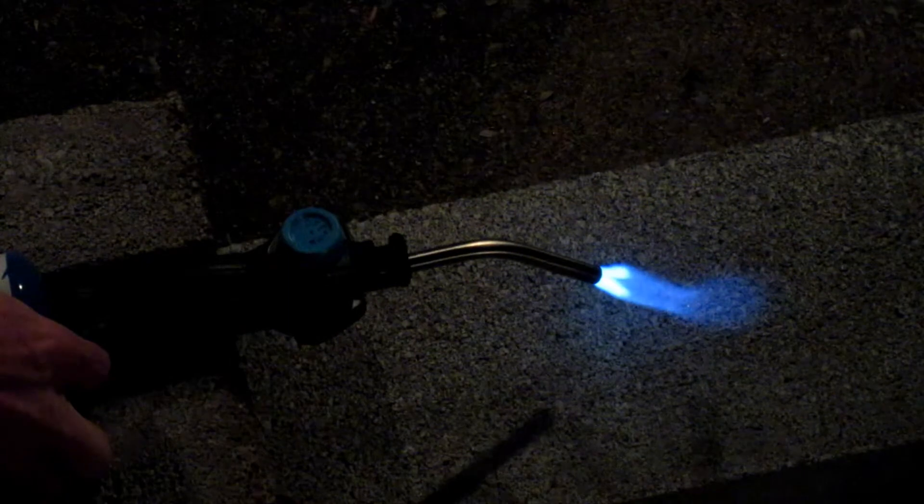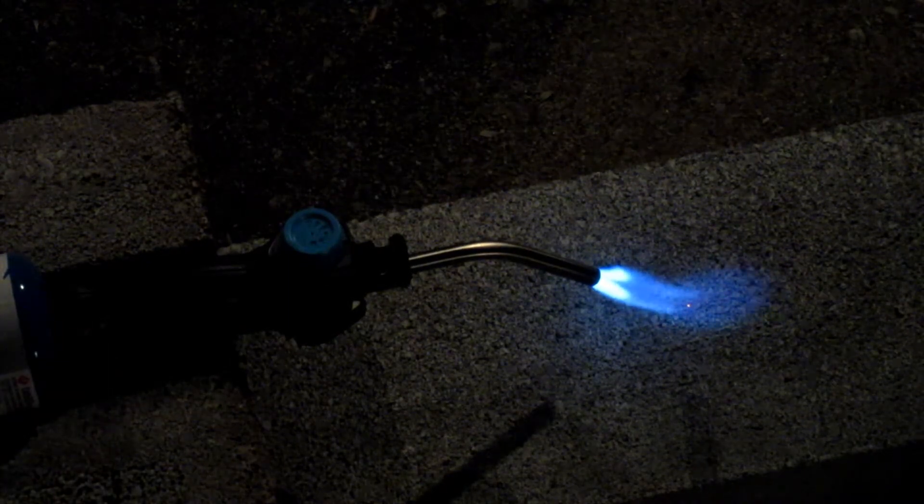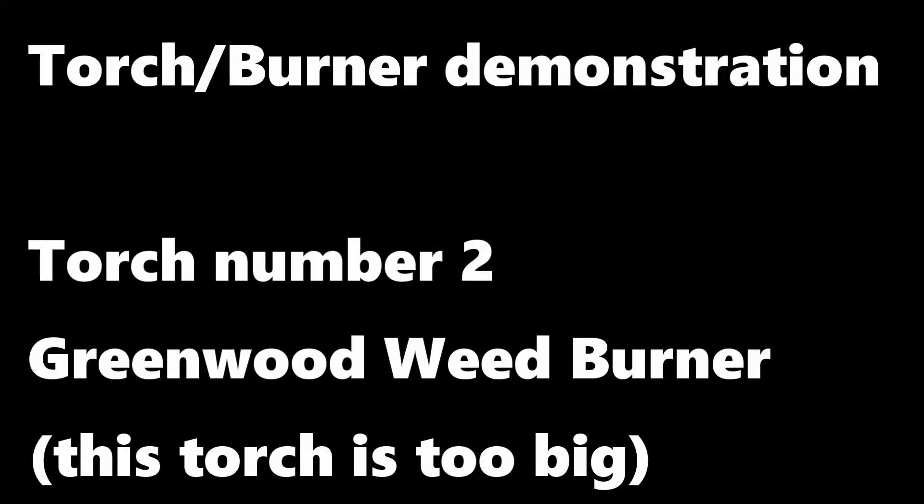This first one is mostly just for comparison's sake. It's just a torch that most people might be familiar with — it's an auto-start that burns on propane. All three of these are going to be running on propane. This one is probably going to be fine for a small coffee can forge, which I'll probably build at some point, but not for the big furnace I'm going to be running to try and melt aluminum.